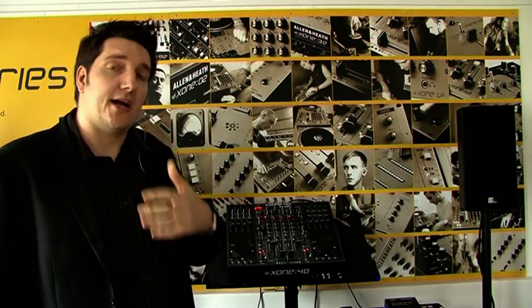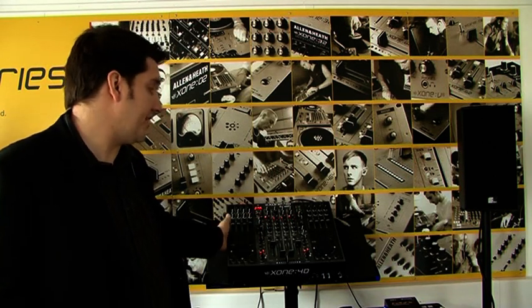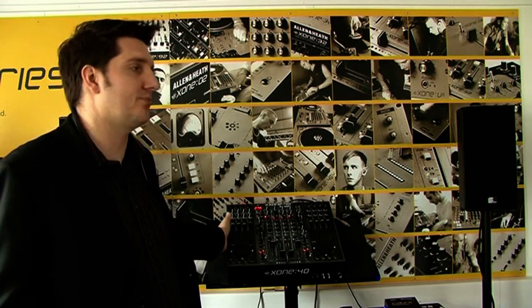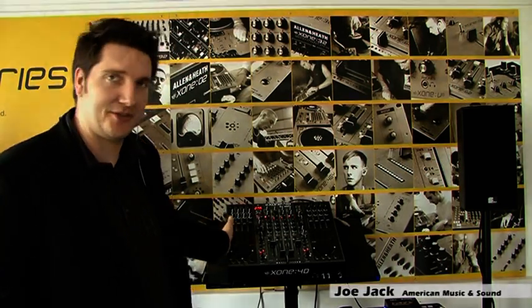I hope I was able to answer some of your questions about the Zone 4D. If you have any other questions, please check out the other videos as well as the user guide — it will answer pretty much any and all questions you have. My name is Joe Jack and I'm here at Allen & Heath. Thank you very much.